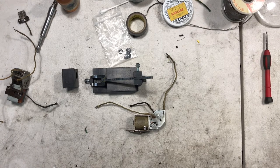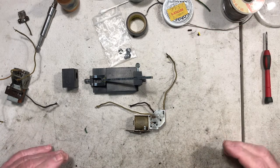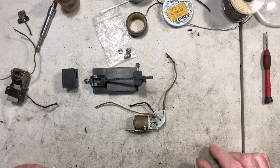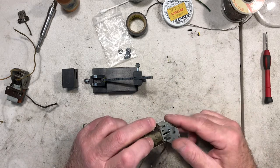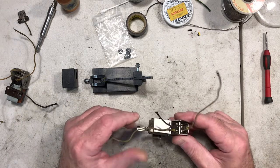Good morning everybody. Mark from MT Restoration is back again. I have a new project I've been working on. I recently had a sort of attic find or garage find, and I was able to come across quite a few E units of different engines, a couple of different configurations.